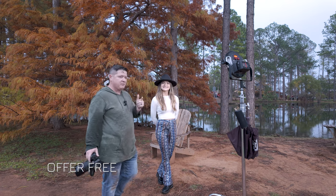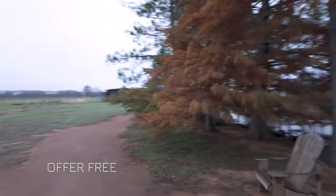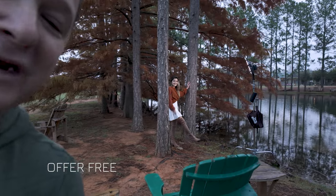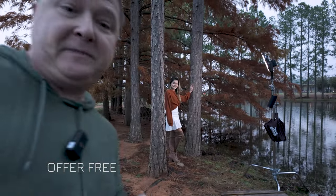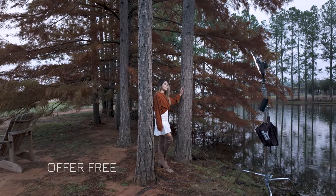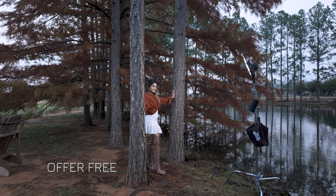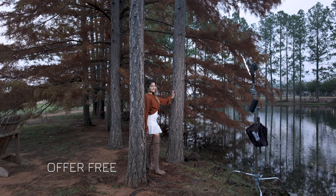Outfit change! So I want to show basically how we have this next setup. You can see we've got all this stuff all over the place, but it's going to look like we're right in the thick of these woods, and it's fantastic. The hardest part with using this Rotolight is it's not flashing, so I need to kind of let her know when it's going.